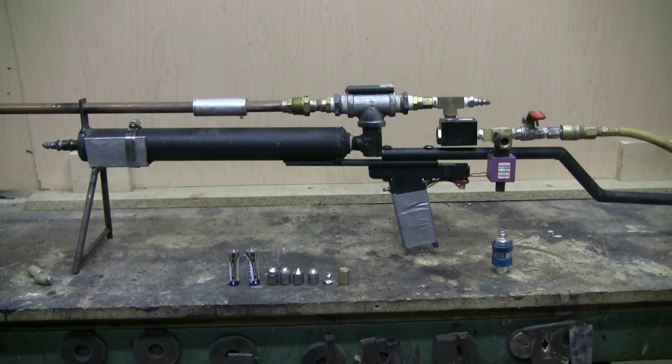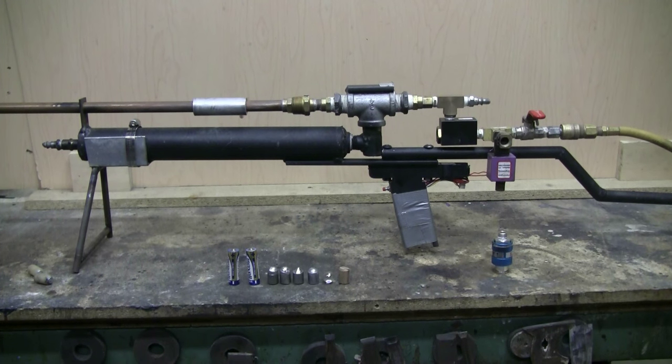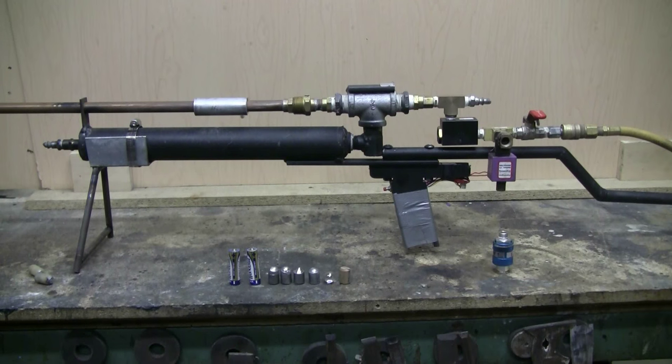Today I had a chance to do some modifications on my do-it-yourself big bore air rifle. I've shown it a couple of times before. It's a breech-loading, single-shot, caliber 565, 42-inch long rifled barrel, big bore air rifle. It uses a large QEV made in a 3-quarter inch pipe tee as its primary valve.